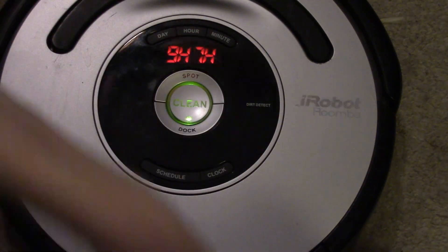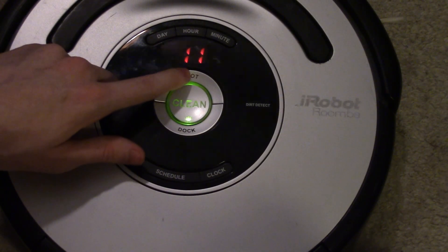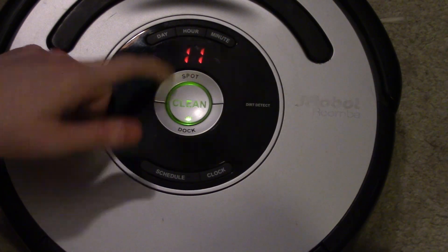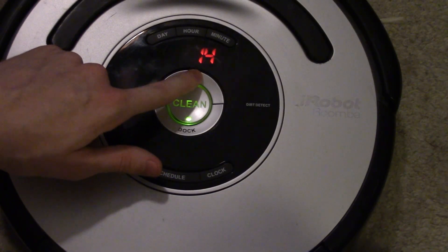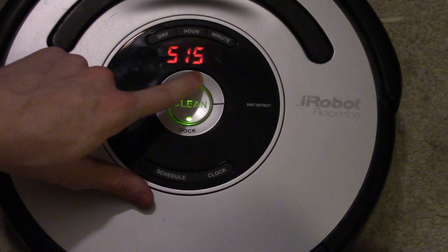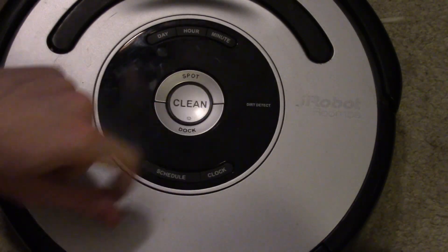You can also view touch sensor data and docking infrared data — all sensor data shown in real time while the Roomba cleans, depending on your selection. While the robot does a normal clean, you can use the display to see what sensor data is being fed to the Roomba during a cleaning procedure. When you're done, just set it back to off, and your Roomba will work normally.